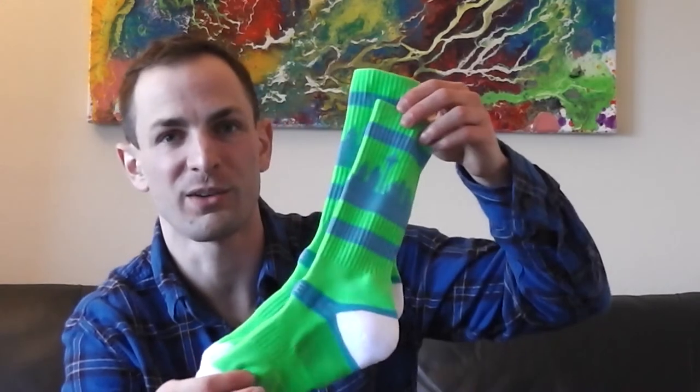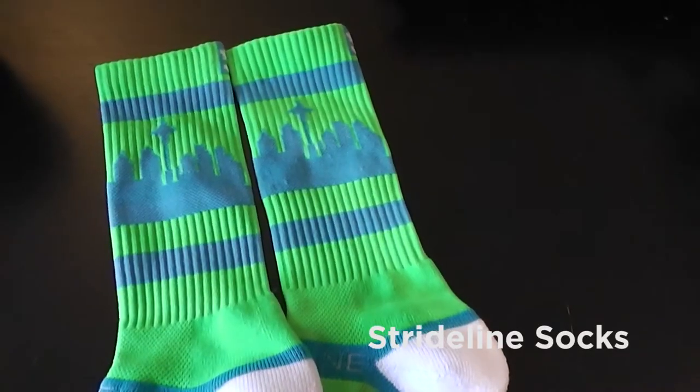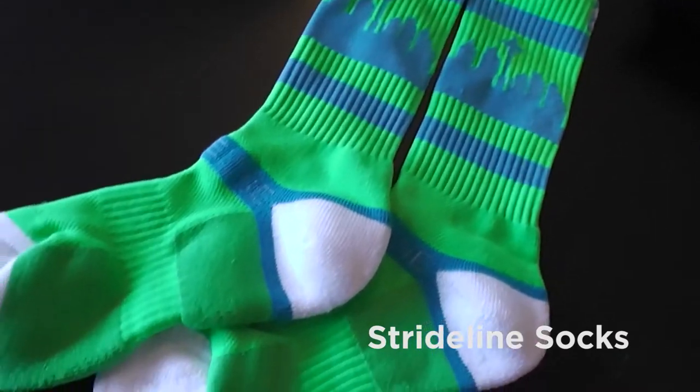These pants convert to shorts, which is going to be excellent. One of the sponsors I'm really pumped about is Stride Line Socks — they've supplied me with a few pairs of sweet socks. I love these because they represent the Seattle skyline, and representing a Seattle company on this trip is very exciting.